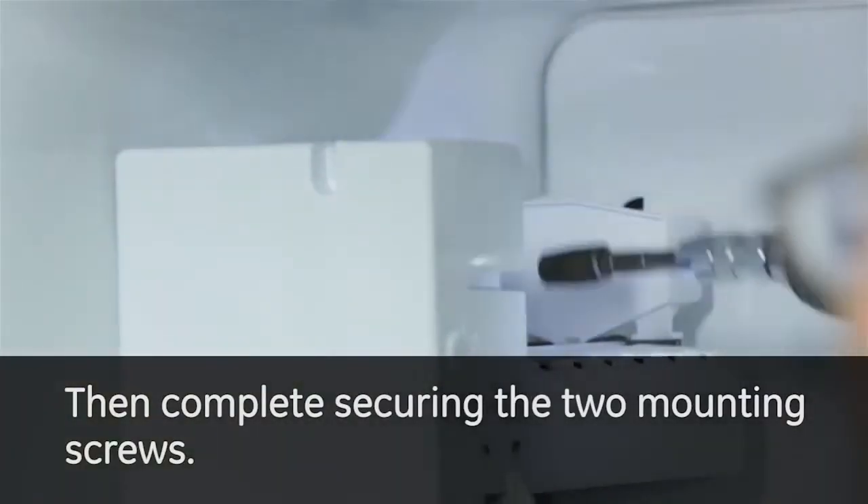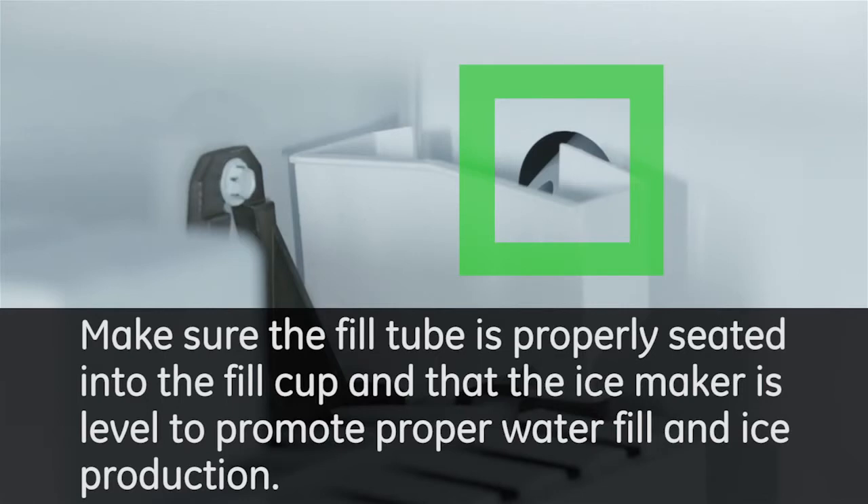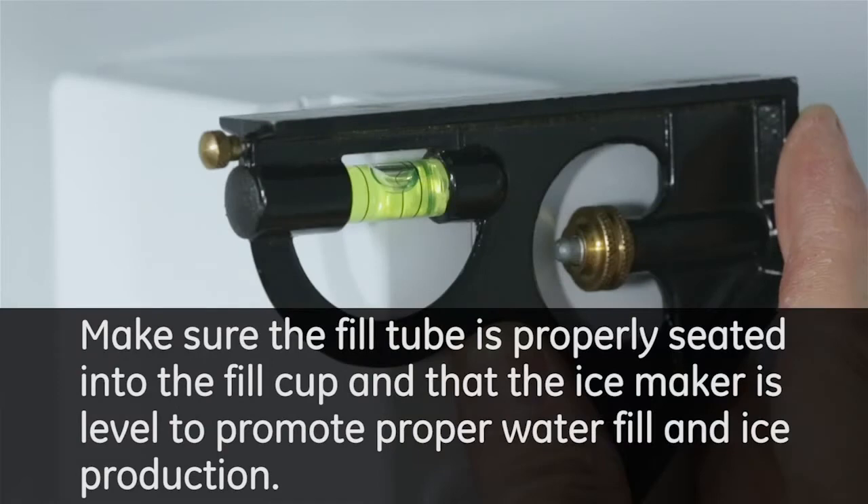Complete securing the two mounting screws. Do not over tighten. Make sure the fill tube is properly seated into the fill cup and that the ice maker is level to promote proper water fill and ice production.